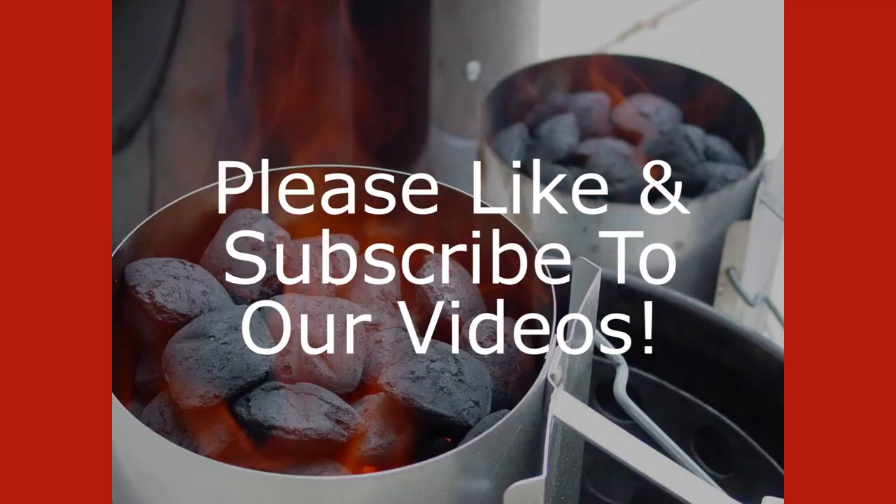That concludes my review of Duke's brisket strips. I hope you enjoyed it. If you have ideas for other things you'd like me to review, please let me know — you can contact me at the email address on the screen. Make sure to check out my other videos on YouTube, please like the videos and subscribe if you would. I'd appreciate that. Thanks for watching, hope you have a great day. See you next time, everybody. Bye-bye.